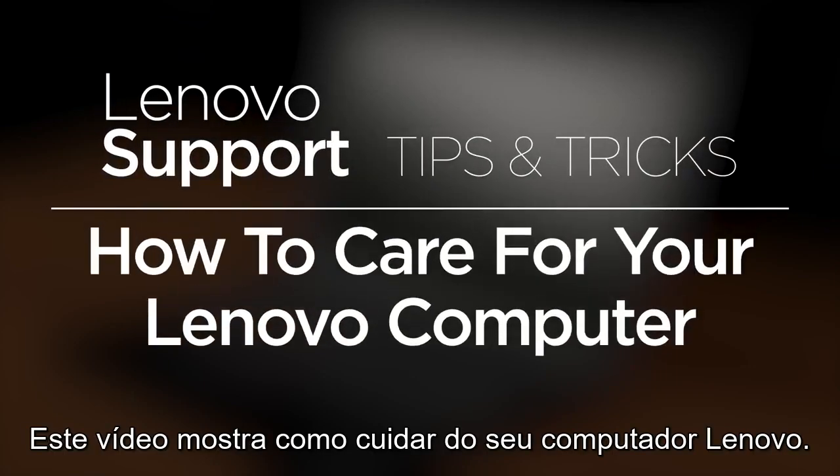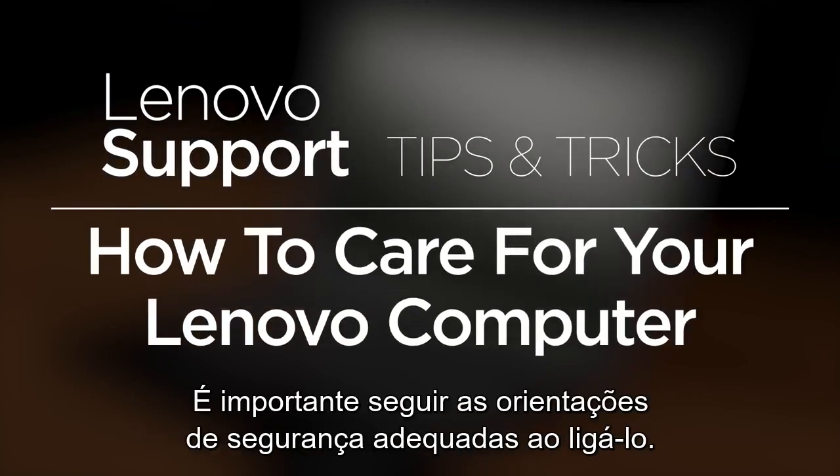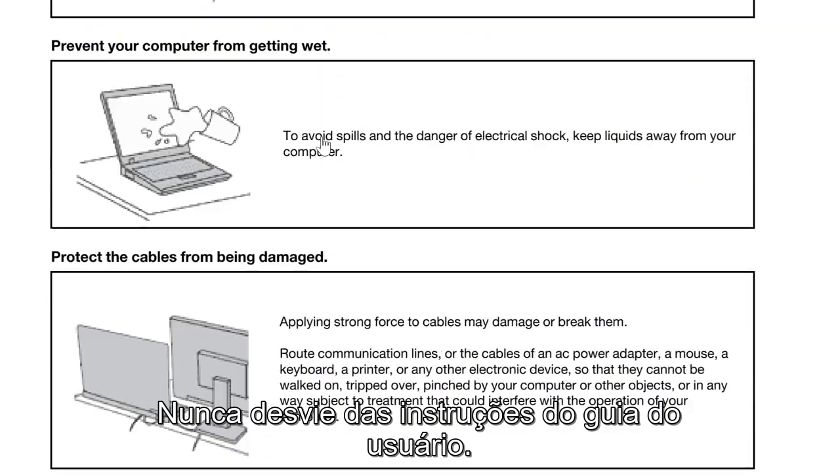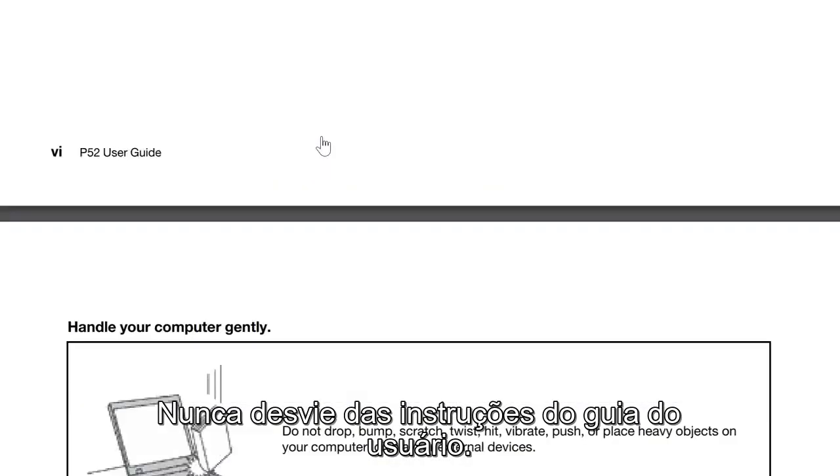This video will show you how to properly care for your Lenovo device. It is important to follow proper safety guidelines when powering your device. Never deviate from the instructions in your user guide.